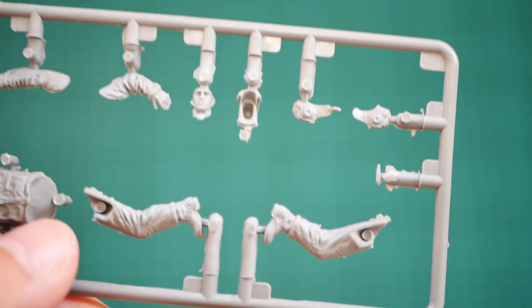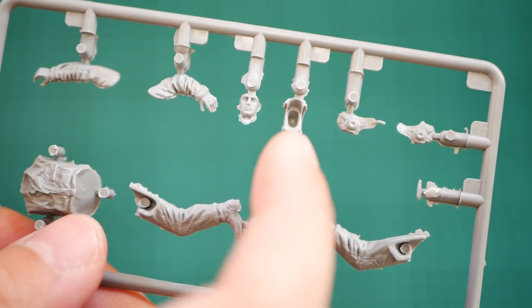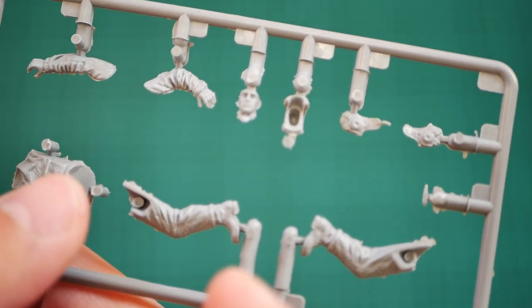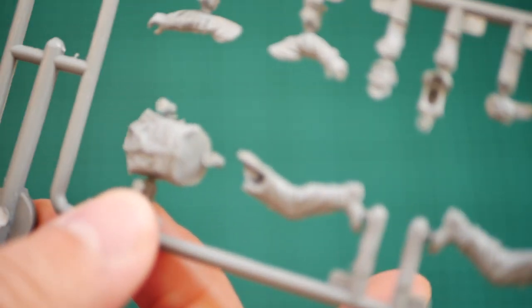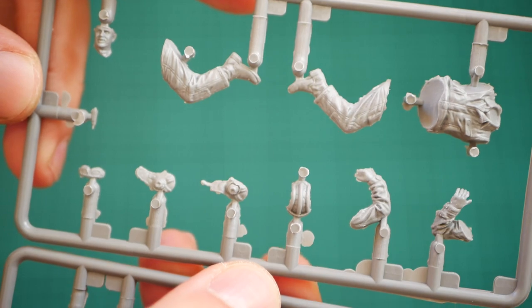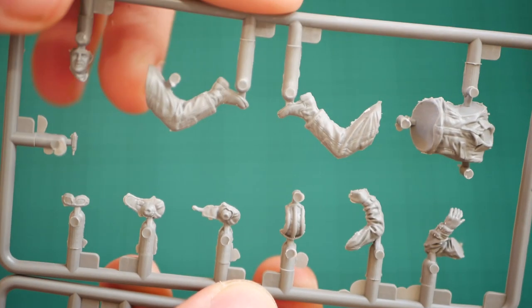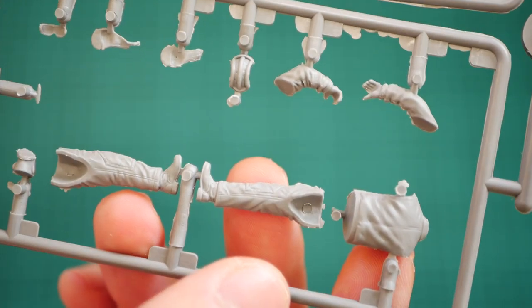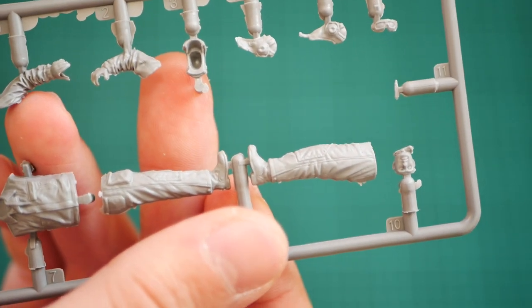Next we have the interconnection between the three sprues. The first one carries these parts — again the parts division is the same, with separately molded legs and the tank helmet again separated into three parts. Note that there is a small amount of flash around the parts, so you have to clean it, because otherwise it will be tricky to join these parts together. Here we have another figurine — note the face detailing, it looks really nice. Let's not forget that this is original out-of-the-box detailing; it's not a resin kit, it's just a plastic kit which you can get for quite a reasonable price. And here you can see the last figurine — the face looks really nice as well.